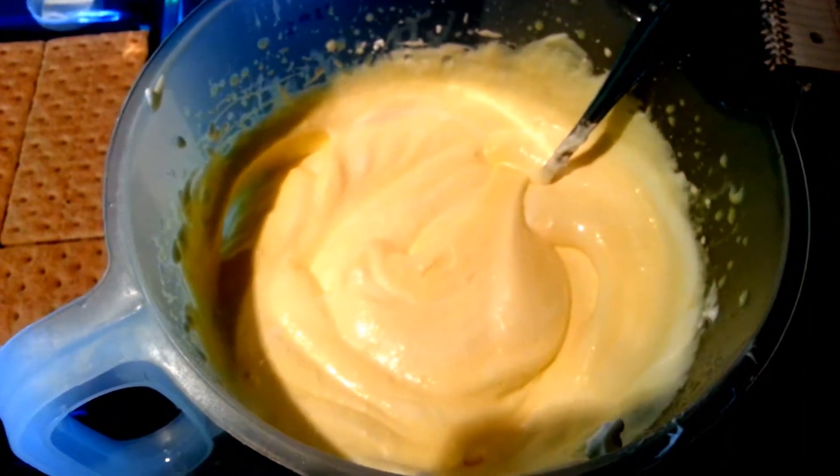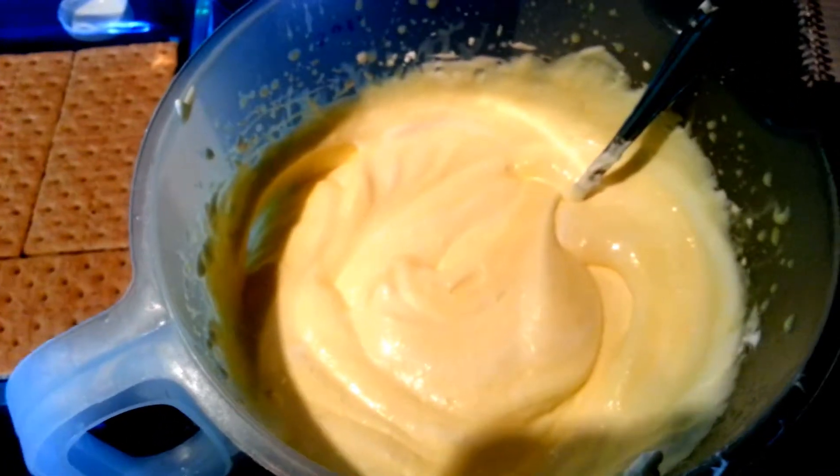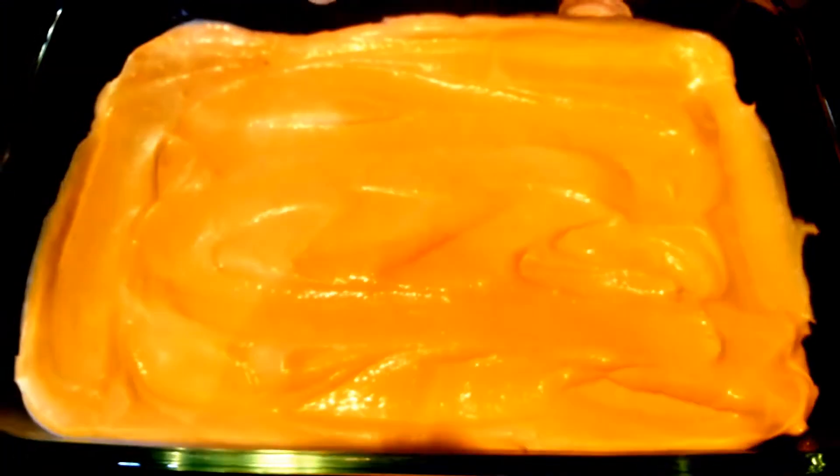Here's what it should all look like when it's combined. Now we're going to pour half of this over our graham cracker layer, spread it evenly, and then repeat with another layer of graham crackers and the rest of this mixture. There's my first layer done, and now I'm going to add another layer of graham crackers and then the rest of my pudding.